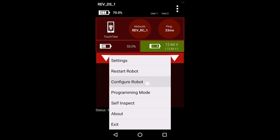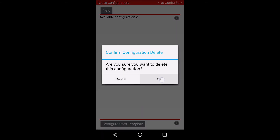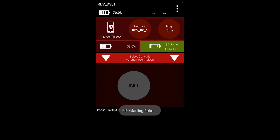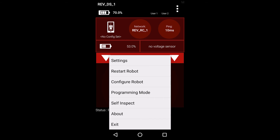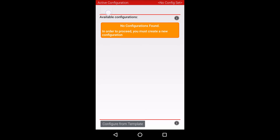First, open the driver's station app on the driver's phone. Wait for the driver's station to connect to your robot controller. Open the main menu by pressing the menu button in the top right corner of the app and select the Configure Robot menu item. This screen will show any saved configuration files you have on your robot. At this point, you can either choose to edit an existing configuration or just create a new one. Since I don't have any configurations, I'll go ahead and create a new one.